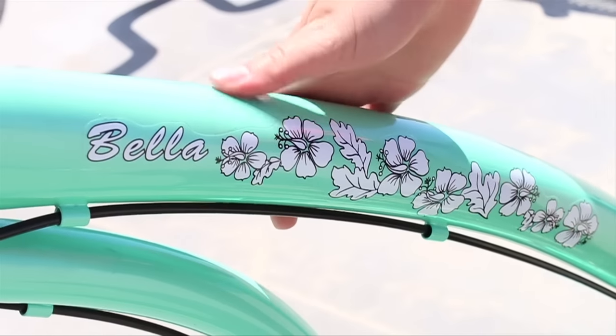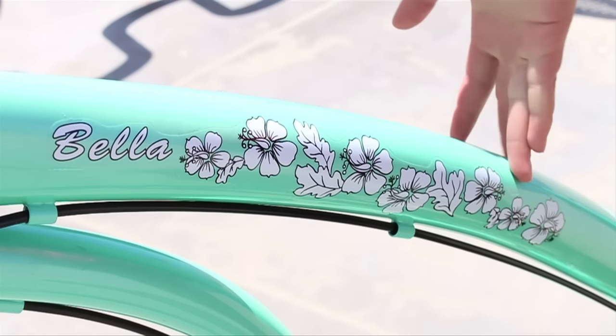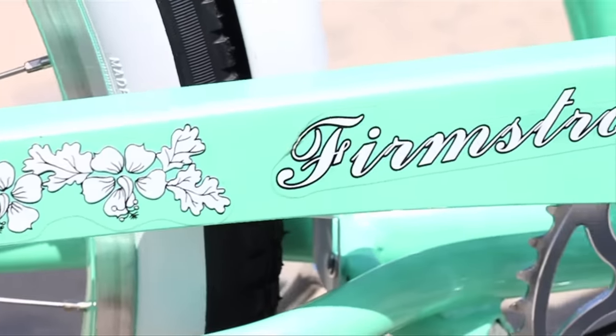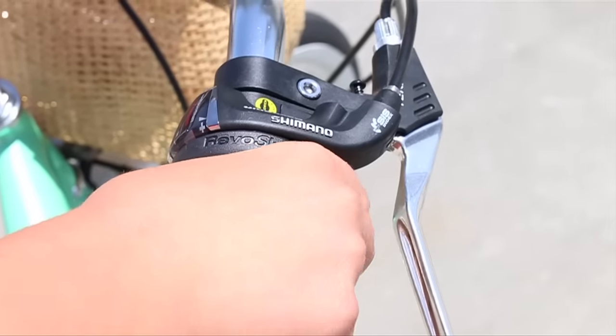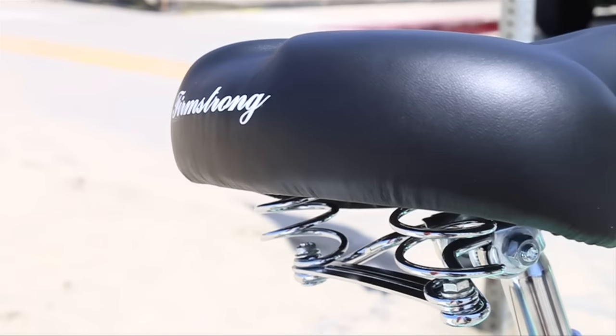You can order it with or without decals. I liked the Hawaiian look of the hibiscus so I kept the decals on. I also chose synthetic black leather grips and a black padded seat to match.